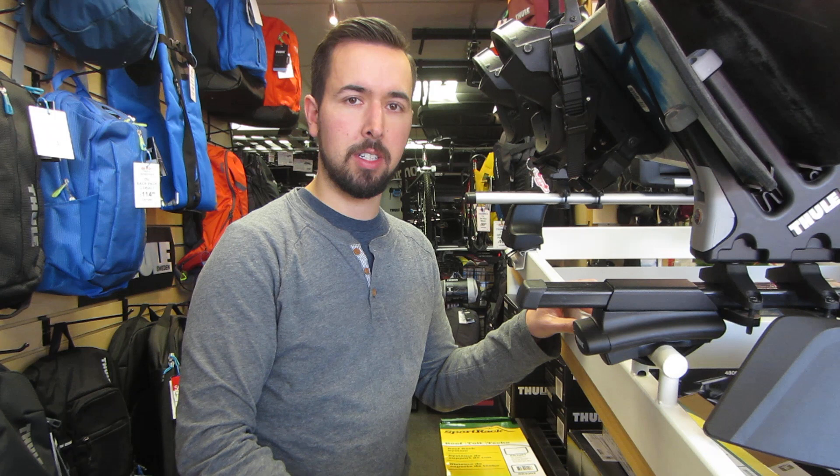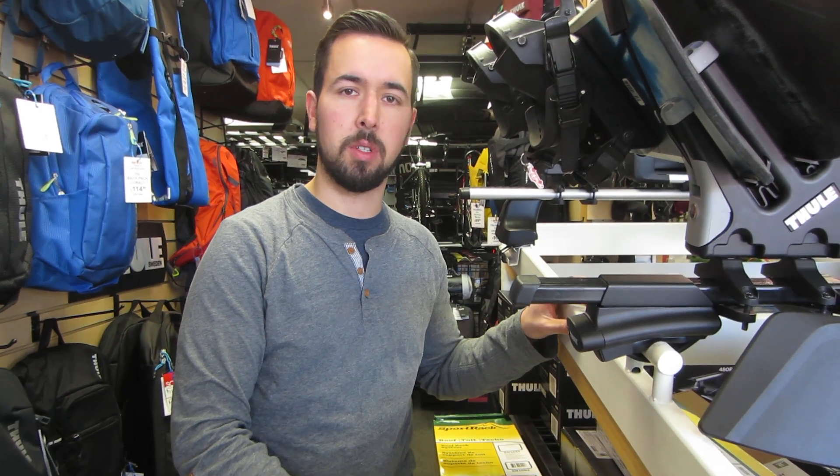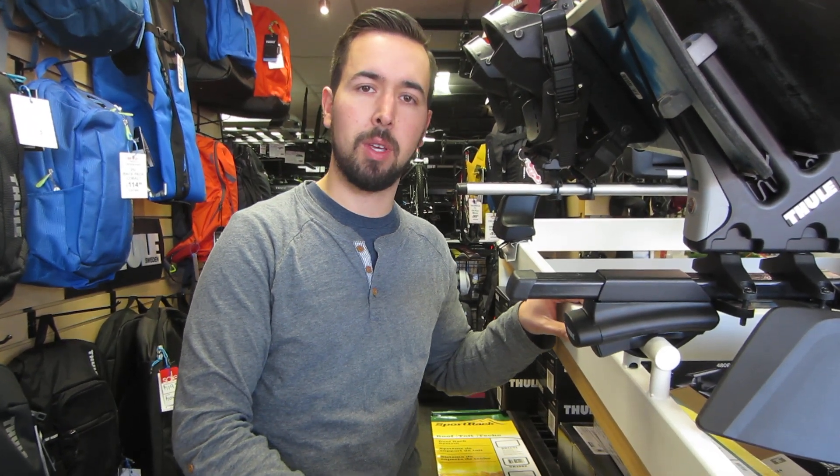For more information about Thule roof rack systems, you can drop by any of our Edmonton store locations or visit us at racksforcars.com.